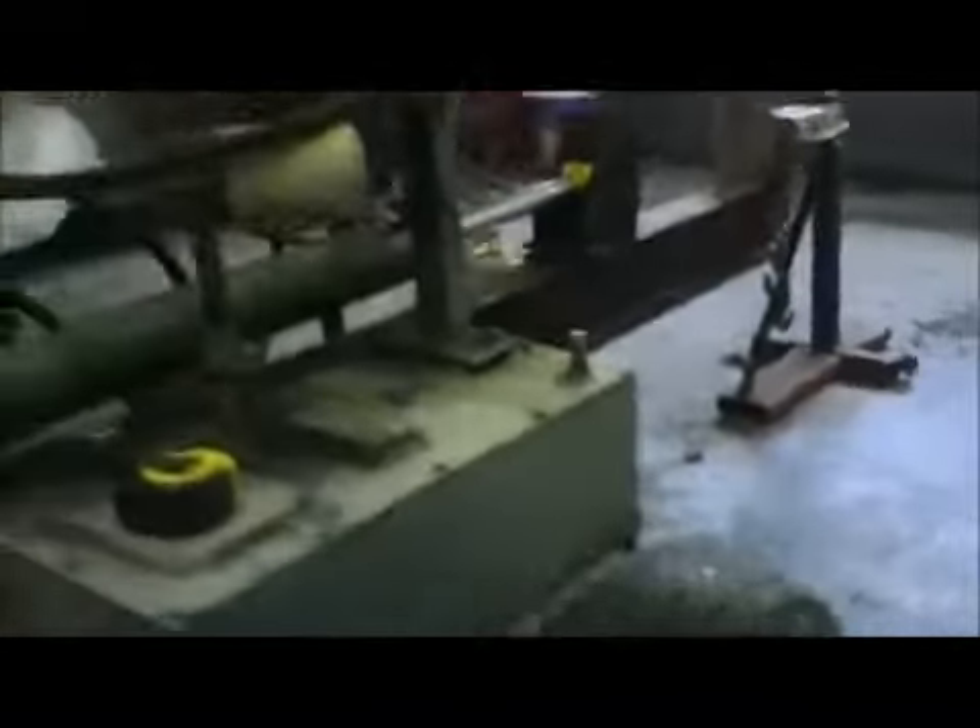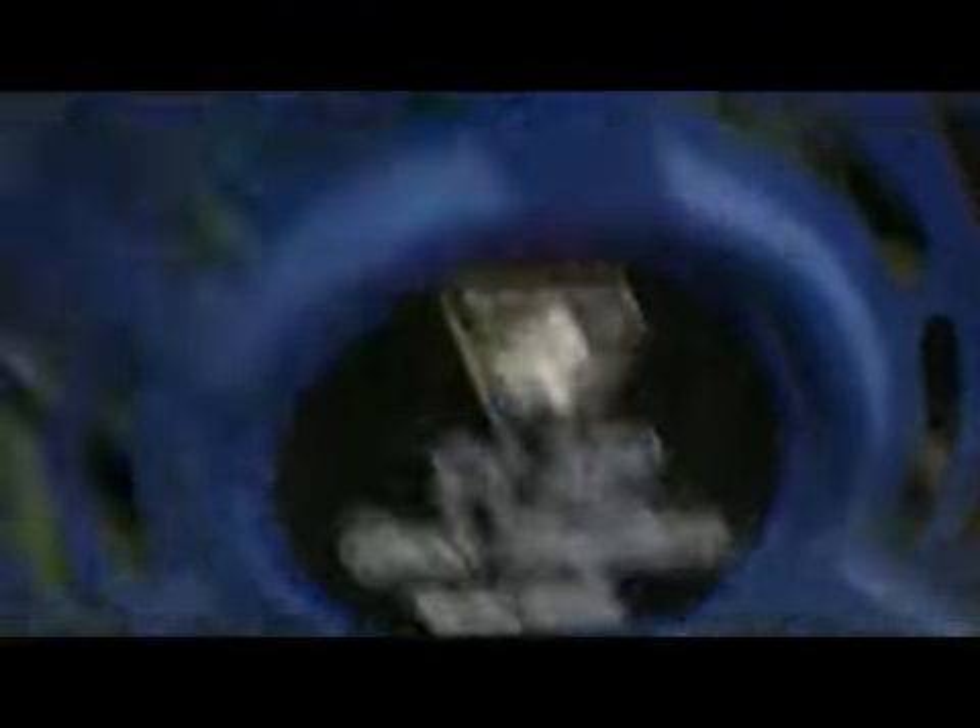Homemade jobby. It's got 11 horsepower, Greyhound motor on it, overhead valves, electric start — that's never been hooked up; I just hooked it up to see if it works. The electric start works good on her, and the pull start will start on one pull, no problem.